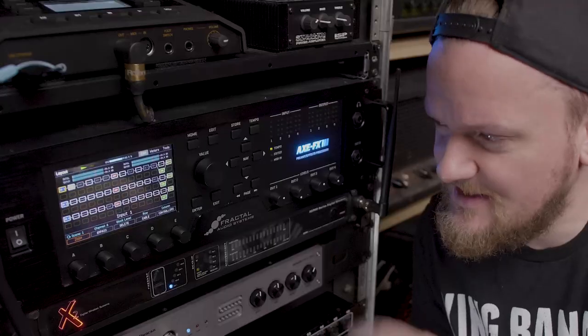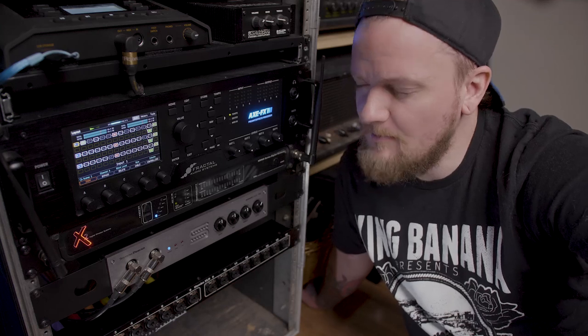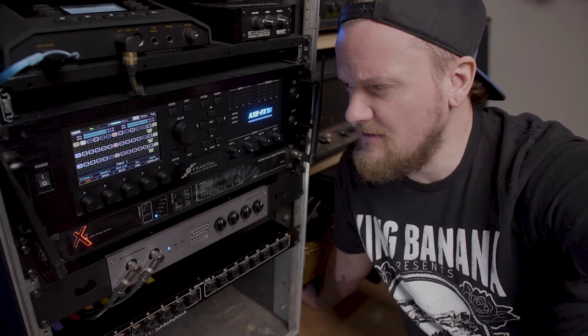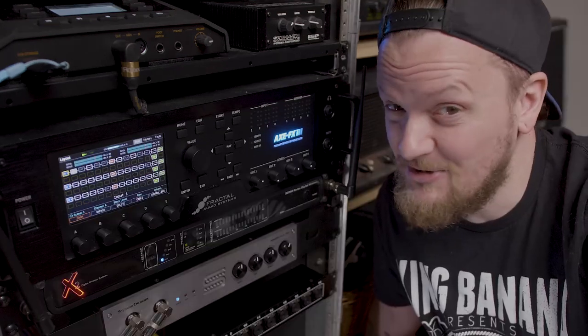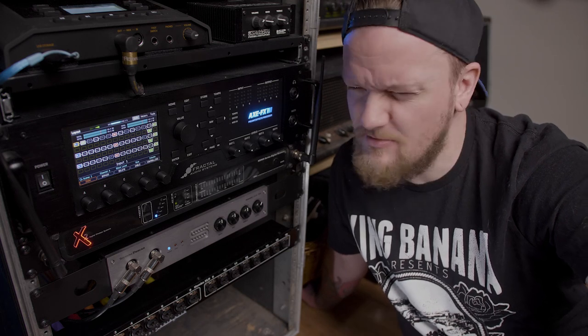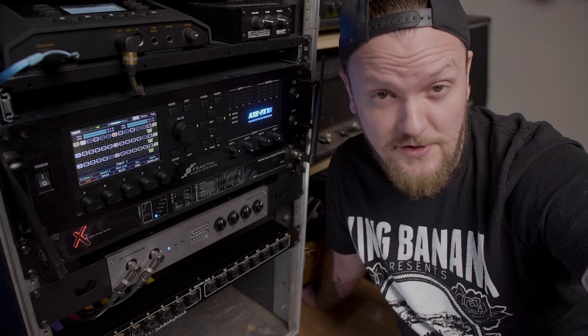I want to talk about something today — this guy right here. This is my Axe FX 3 and it's probably my favorite piece of gear that I own. Now although it's an amazing piece of gear that does all sorts of different things, it's not going to magically make your tone better. So before you go out and invest in an Axe FX 3 because you think it's going to make your tone better, watch this video and see if it's really for you.